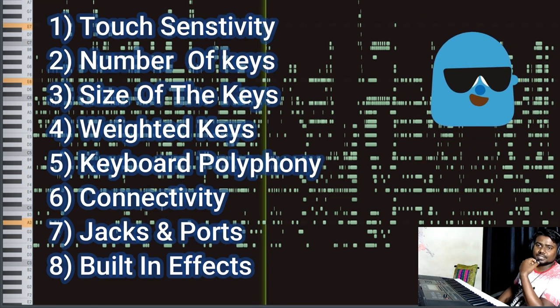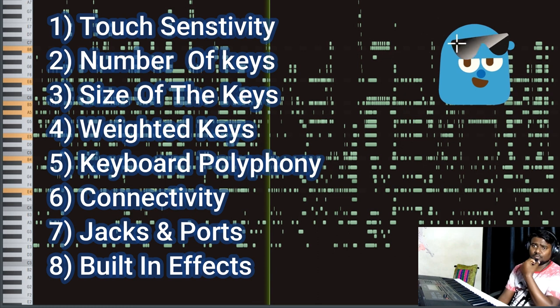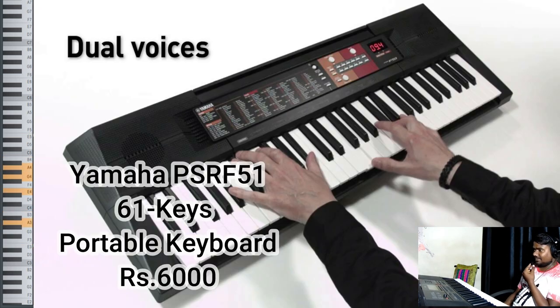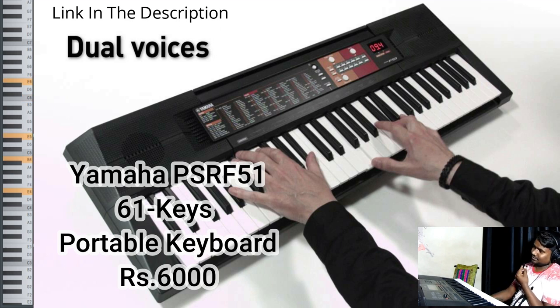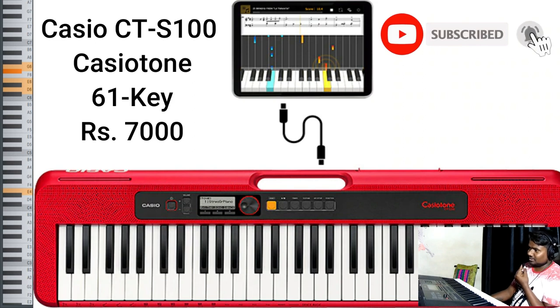Now you know which points to consider while purchasing a digital keyboard. Moving to the list of keyboards: in the first category we have the Yamaha PSR F51, which has 61 keys and is a portable keyboard priced at 6,000 rupees — the link is in the description. On the second number we have the Casio CT-S100, also known as the Casio Tone, which also has 61 keys and is priced at 7,000 rupees.